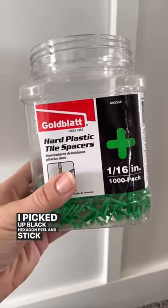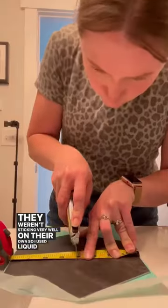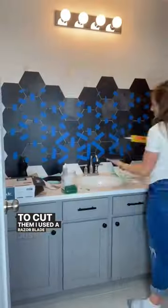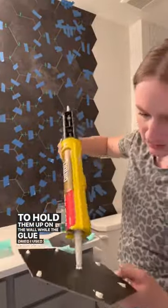I picked out black hexagon peel and stick floor tiles and I used tile spacers. They weren't sticking very well on their own so I used liquid nails. To cut them I used a razor blade and just scored and snapped them with a straight edge. To hold them up on the wall while the glue dried I used painter's tape.